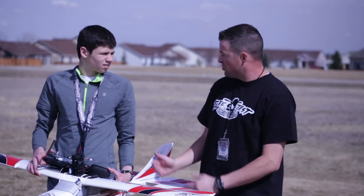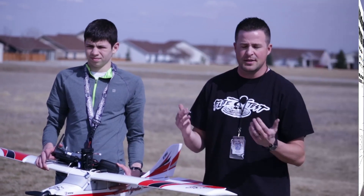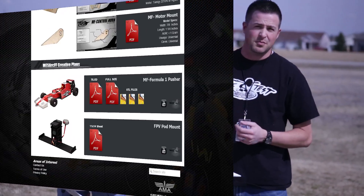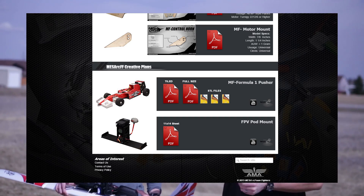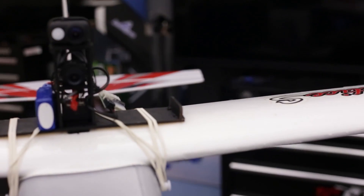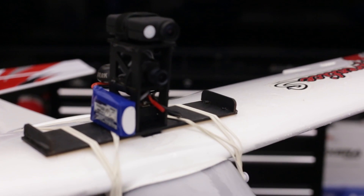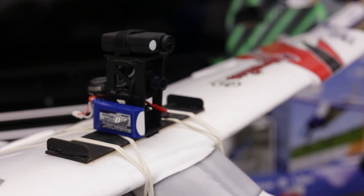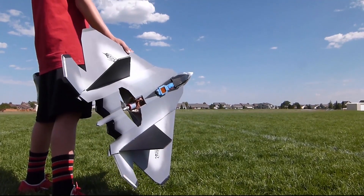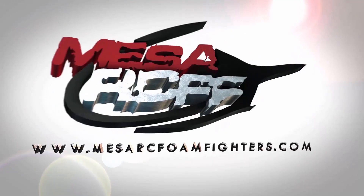Good job on this, Ashton. Is this something you want to release as free plans? Yeah, if people want it, we'll release it for sure. So look under Mesa Creations, under the PDF plans on our website, and you'll be able to see Ashton's top-plane FPV mount. Thanks for watching.